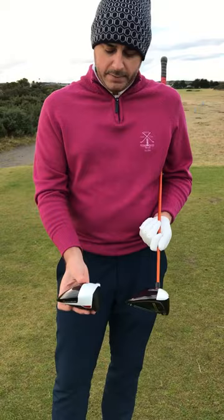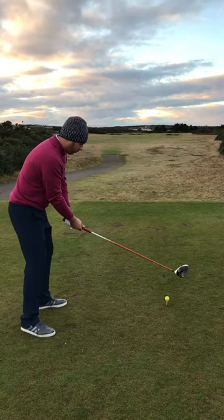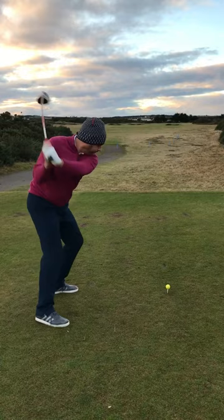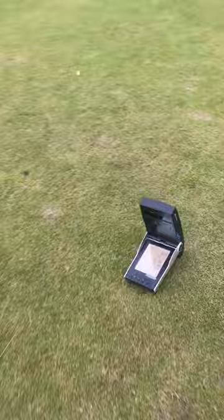So as we're saying, very similar look from above. What we're going to do is hit some balls and put these to the test and see what we think. First shot in a couple of months here, so no pressure. Yeah, I'll take that one.